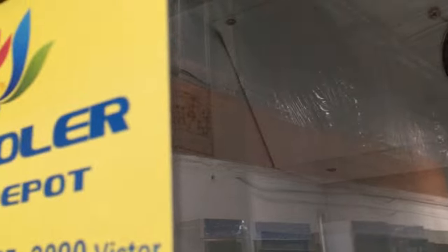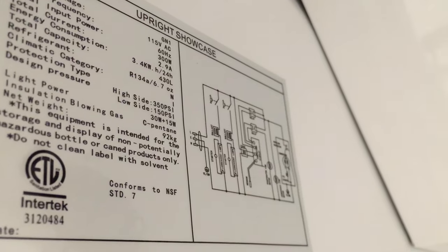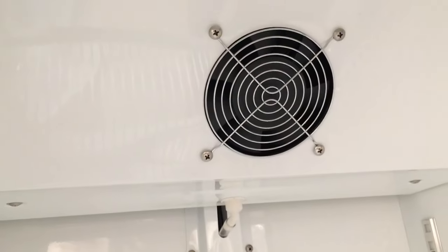Take a look in there. Let me open the door for you real quick. Just to let you know, this unit is NSF certified by the health department, so it has that sticker right there for you to prove.